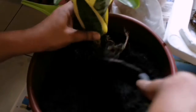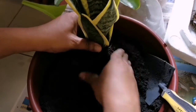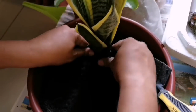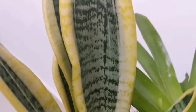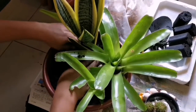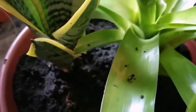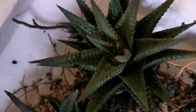I have to choose 2-3 varieties of plants. First, we have a snake plant — there are many varieties. I have chosen the green and yellow colors. Second, bromeliad — this is a very easy plant. Third, a succulent plant — this is one variety of succulent plant.